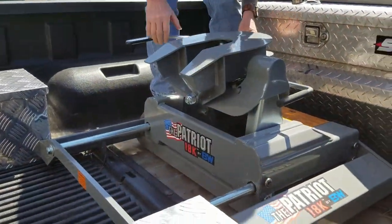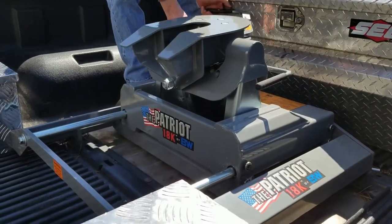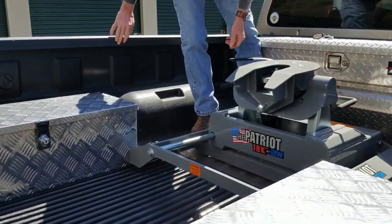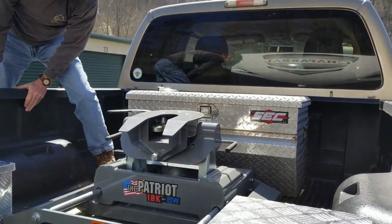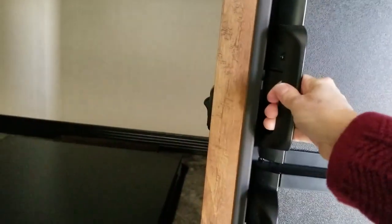We bought our new B&W Patriot slider hitch and this is going to be our first hook up with the new hitch to see how it works. But before we can hook up, we have to come in here and make sure everything is secure. Our refrigerator is not, so I'm going to secure that. Okay, refrigerator secure.